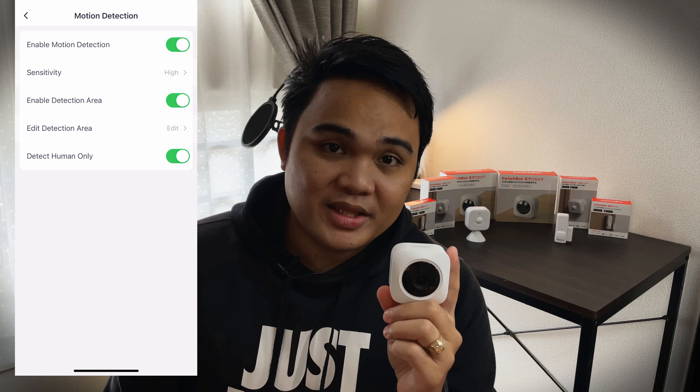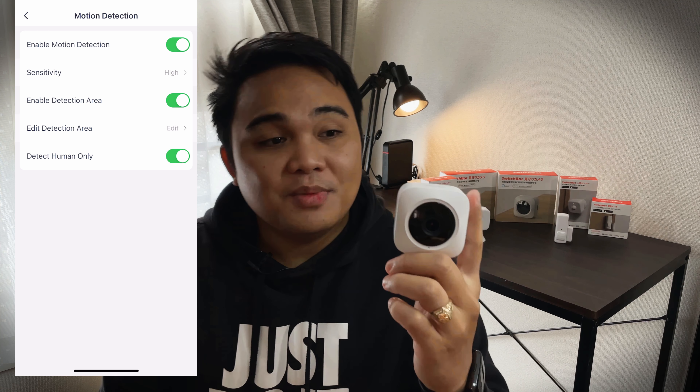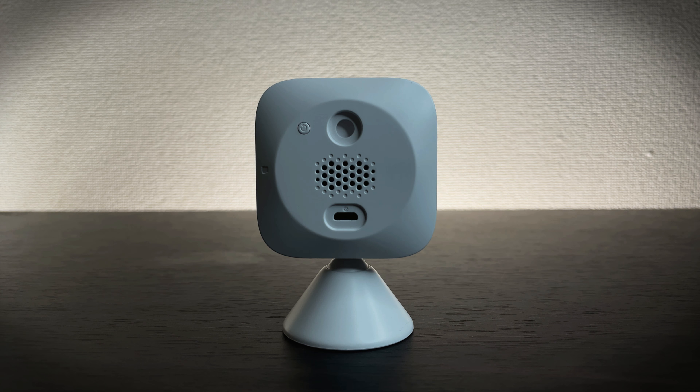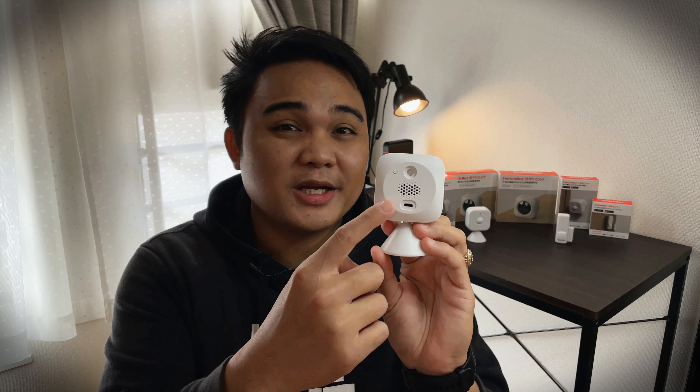Another capability is motion detection, which is quite unique because you can set it to human-only detection. It can distinguish whether it's a tree, a door, or any moving object, and determine if it is human or something else. There's also a speaker at the back for two-way communication, though sometimes the speaker doesn't sound very clear, but it's audible enough. It also has the capability to send push alerts to your phone.